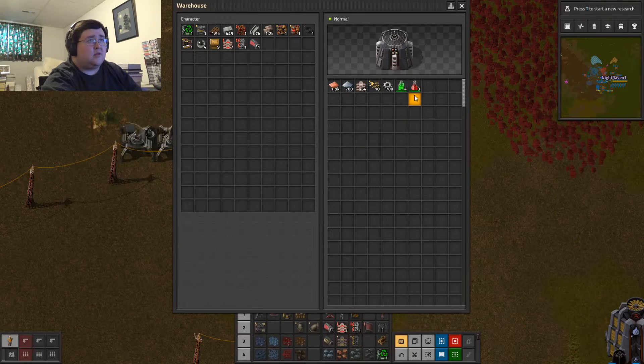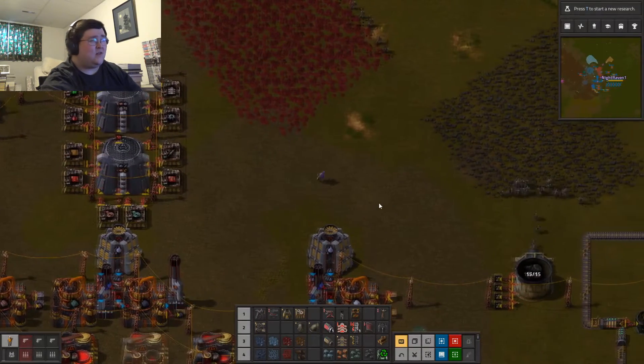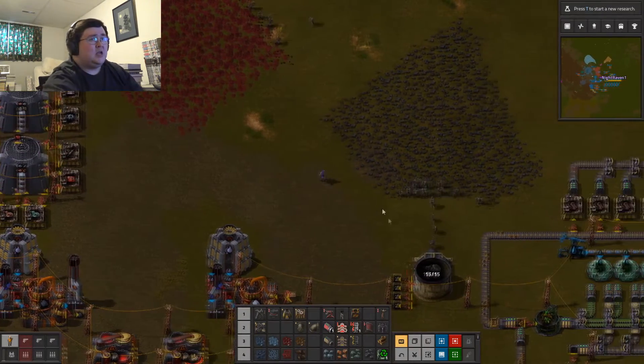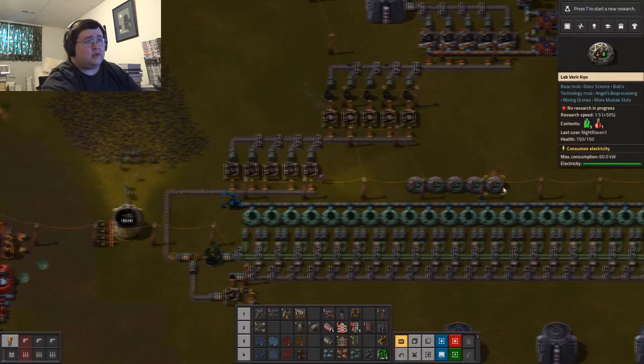There we go — alright, now I have all the science packs automated.